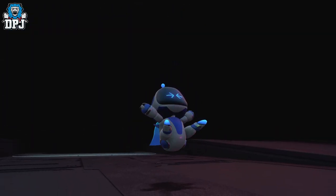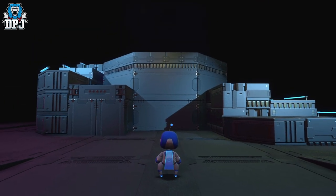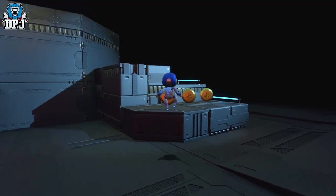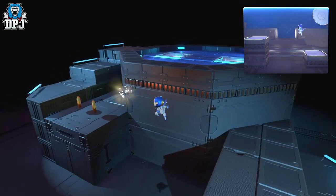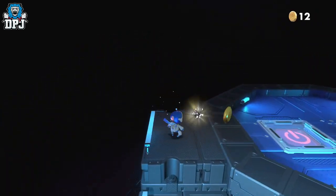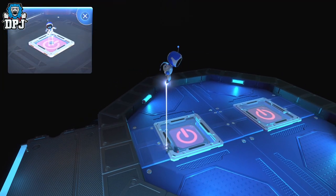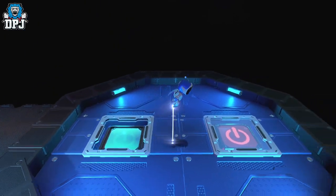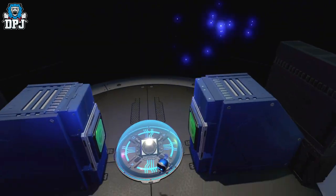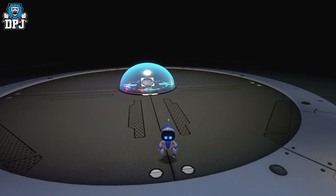You know what it reminds me of — it's revolutionary, like the Dreamcast controller when it had that memory card. Wow, this game is quite cool actually. You know what, I've played on Xbox since more or less the PS1 era — since the original Xbox.